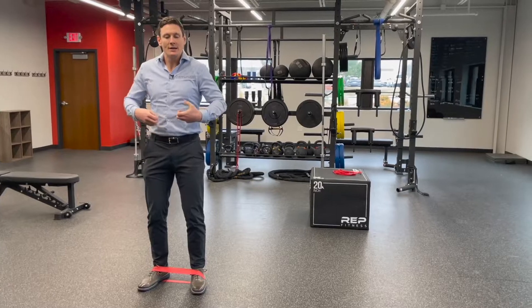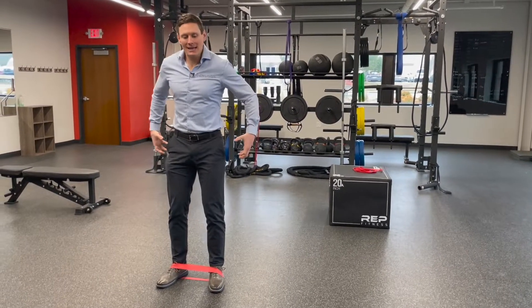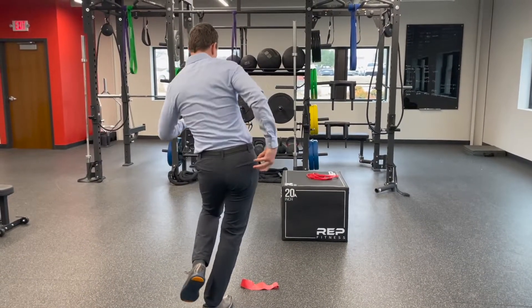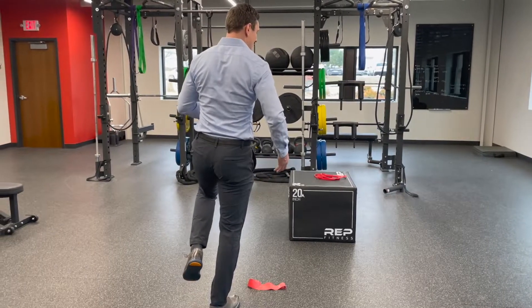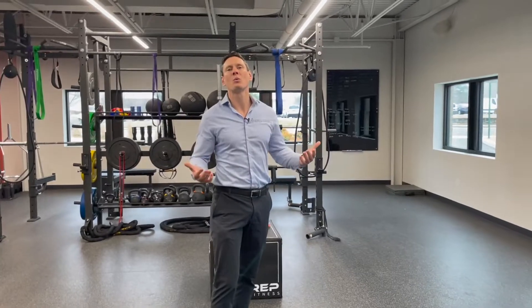These are very important muscles for us to be strengthening. They are part of our core stability because when we stand on one leg, these are the muscles that hold the pelvis upright. Without them, we kind of tilt over to the side. We want our pelvis to stay level when we're on one foot — meaning when we're walking and running.